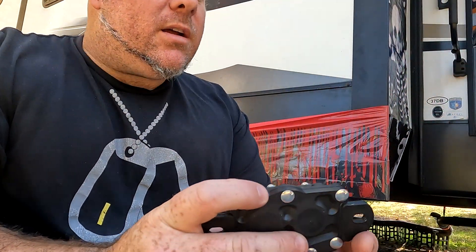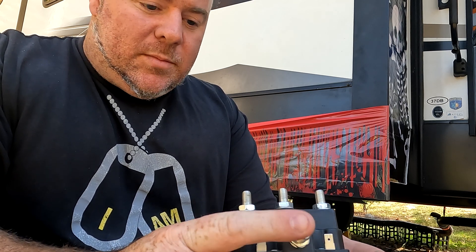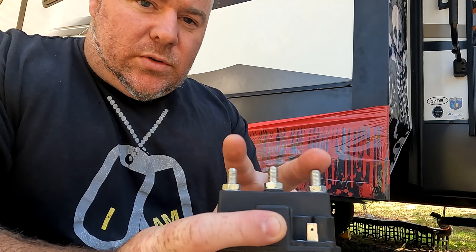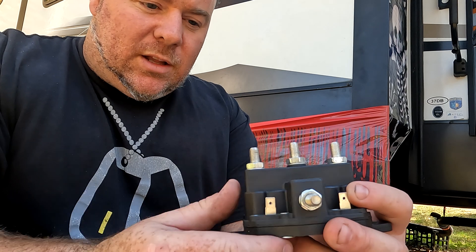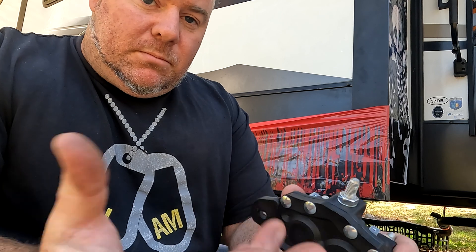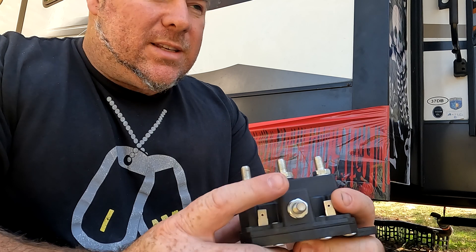We got everything back together, everything tested — it works. That was a successful repair. In review: this is a reversing solenoid. You're going to have your ground, your battery positive, your reversing poles going to your motor, and your signal switches coming from either your switches or your leveling control system — in my case, it's a Lippert. It's a very simple system once you understand it. Before you start doing anything, make sure you have your power off. Make sure you mark your cables, wires, and signal wires so you can put everything back exactly the way you found it.